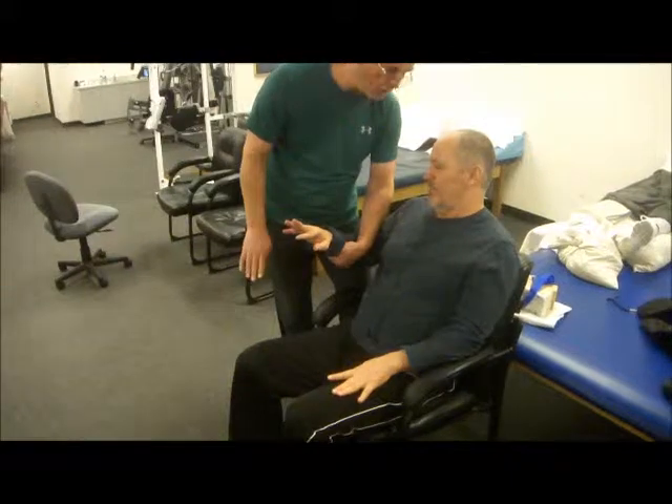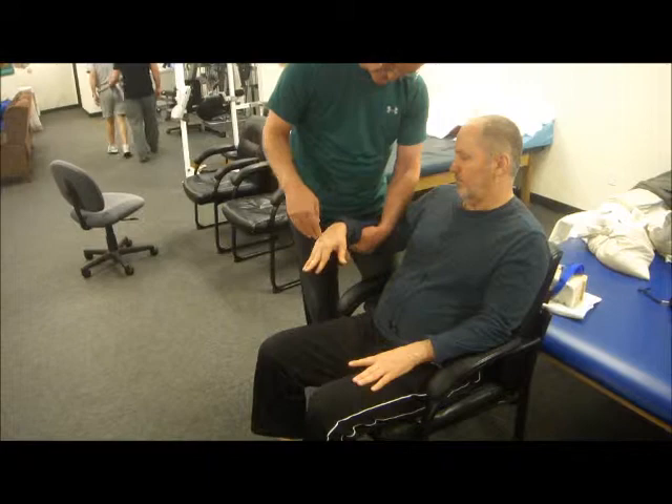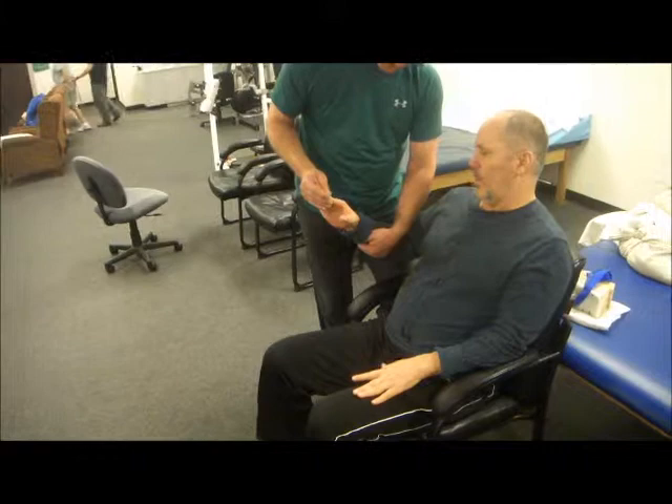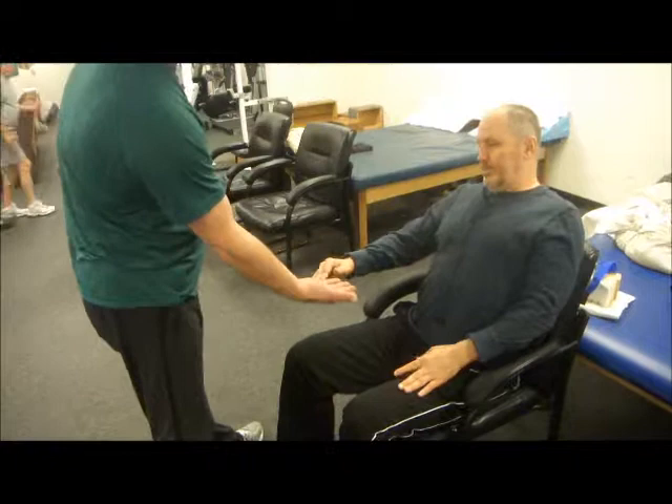And down, up there — slow, easy, and down. Easy now, there you go. Now up. Now the thumb only — thumb only. Easy, up and down, there you go. Good, relax, don't force it. It's going to go by itself. Really nice, there you go. Supination.